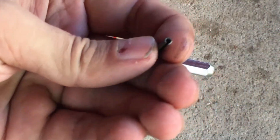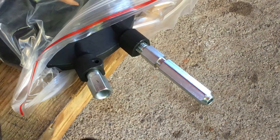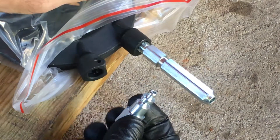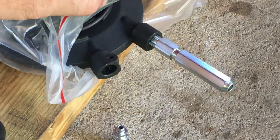There it is — punched out nice and clean. With the roll pin punched out, you just pull this out. And there is a rubber gasket in here that we need to get out.